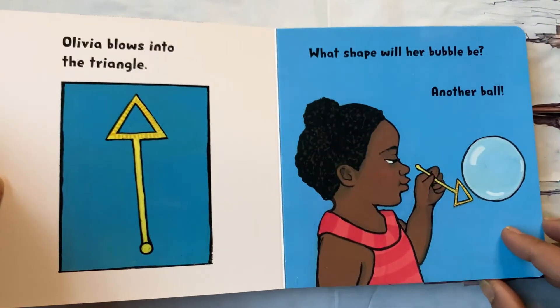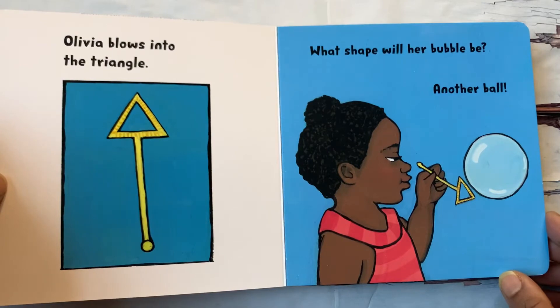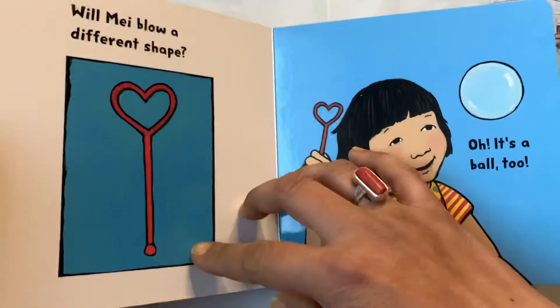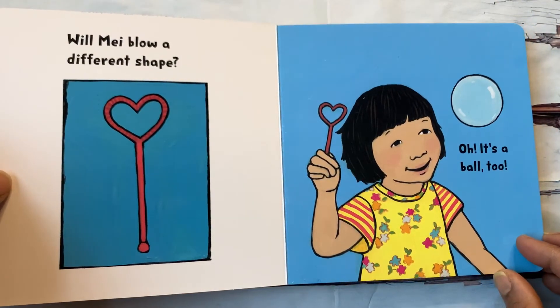Olivia blows into the triangle. What shape will her bubble be? Another ball? Will me blow a different shape? Let's see.